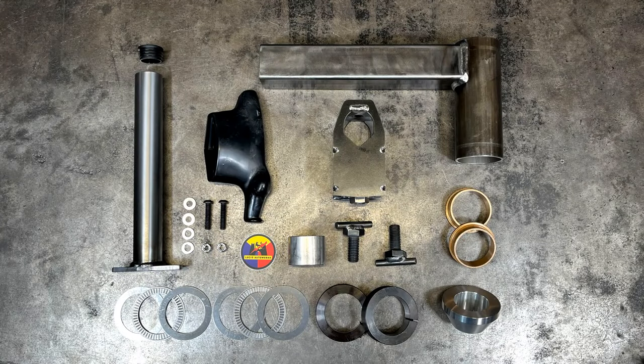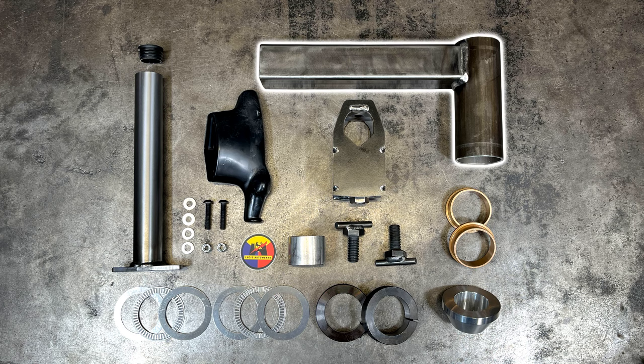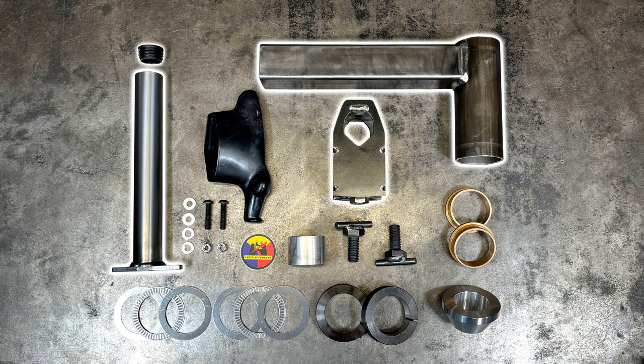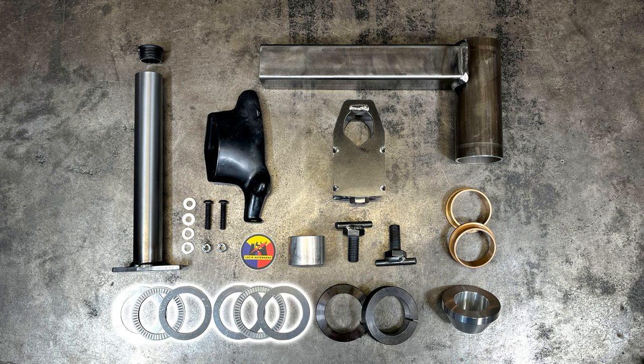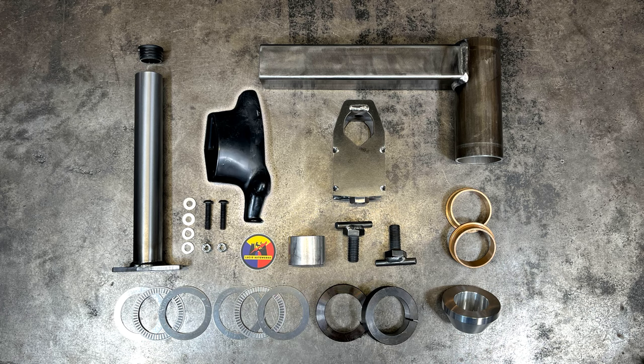Let's get started by getting familiarized with all of the parts that are included in the kit. The three main components are the overarm support, the duck head mount arm, and the center guide. You also have the bronze bushings, the billet aluminum centering cone, the lock collars, the needle bearings with their matching races, the duck head, the hardware to mount the duck head, the spacer, and the thumb screws for connecting the components and adjusting your settings.